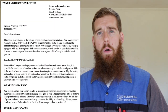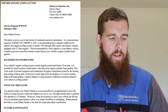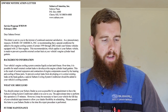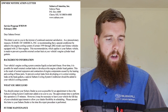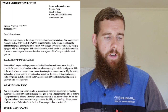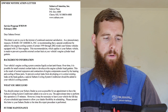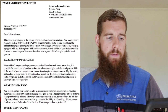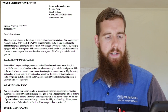I'm going to go over the service program letter that most owners got. The issue date was February of 2004. Basically it was a letter to Subaru owners letting people know of a precautionary measure. Subaru of America Incorporated has recommended that a special conditioner be added to the engine cooling system of certain 1999 through 2002 model Subaru vehicles equipped with a 2.5 liter engine. This recommendation is made to prevent possible external coolant leak at your vehicle's engine head gaskets.